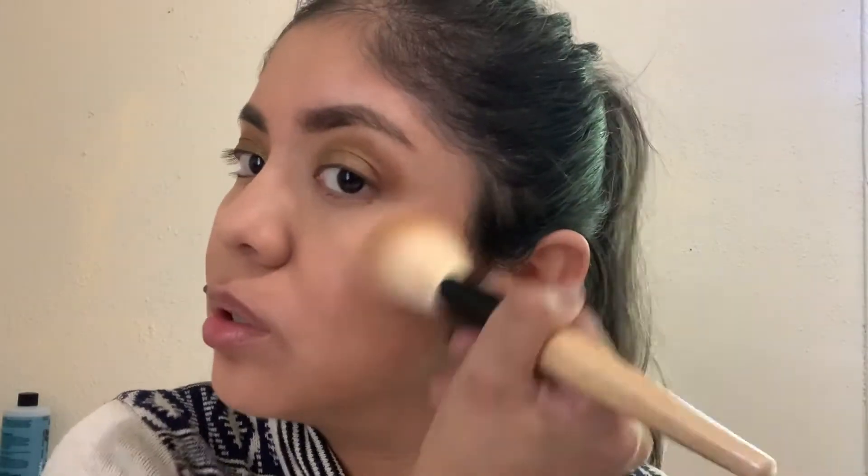For bronzer I only have the Wet n Wild Mega Glow Contouring palette, so I'm going to use it in caramel toffee. It's a little orange — maybe I should have mixed the shades. For blush, I don't have many Wet n Wild blushes — this is the only one I have, in an old packaging. It's Pearlescent Pink. I'm just going to apply it with this brush.